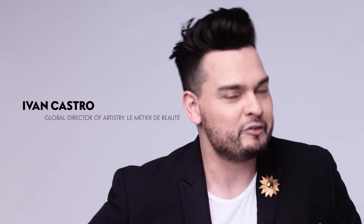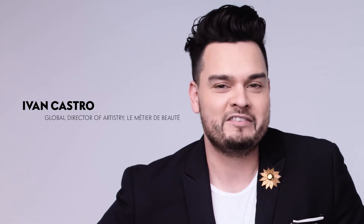Today we're going to go over a smoky eye that's really modern and a beautiful matte lip. My name is Ivan Castro and I'm the director of color for Le Metier de Beaute.